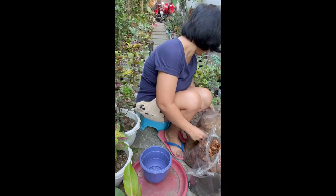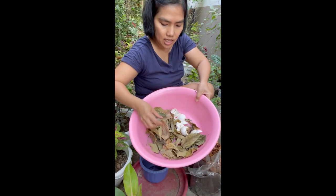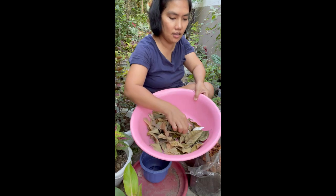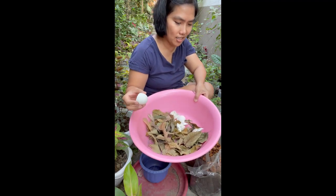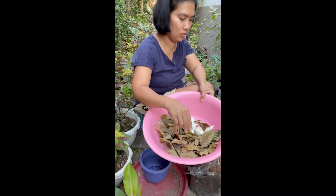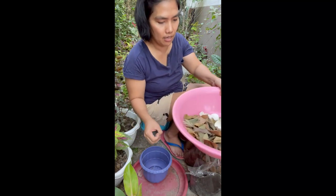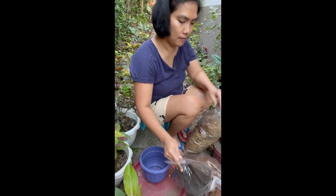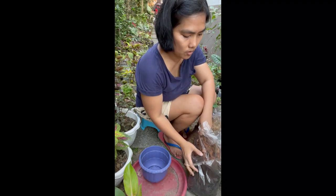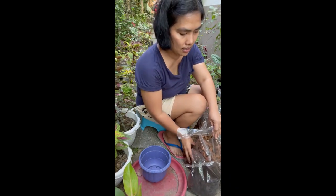And then kunting semi-decomposed rice hull, dried leaves — pinulot lang ito dito, ito ay leaves ng alucon — testing ko na lang kung maganda yung magiging kalalabasan. Maglalagay din ako ng dinurog na balat ng itlog. I think lahat naman ng halaman gusto ng balat ng itlog for calcium. And I'm going to put a little vermicast and also osmocote.